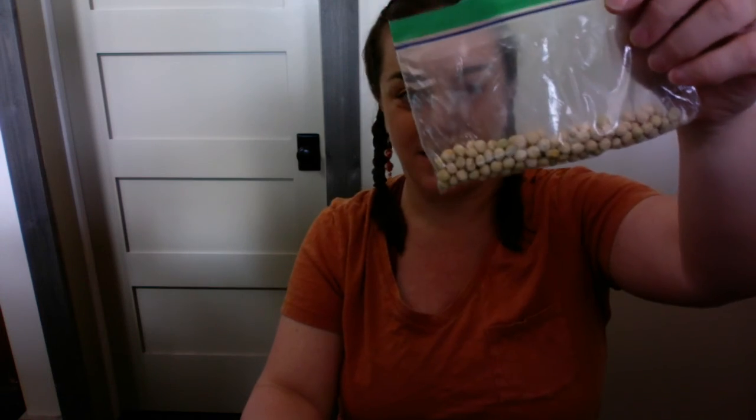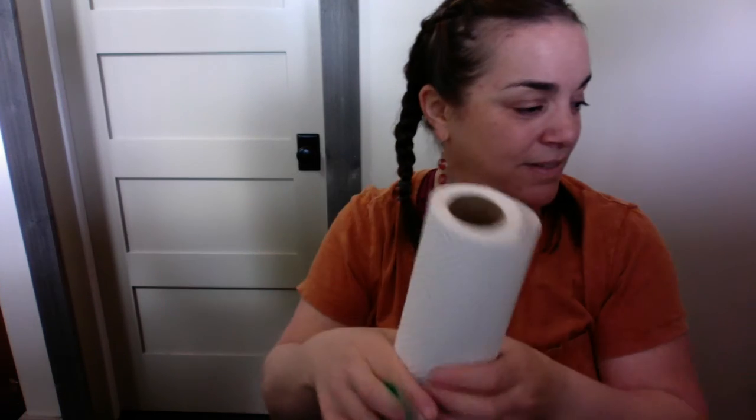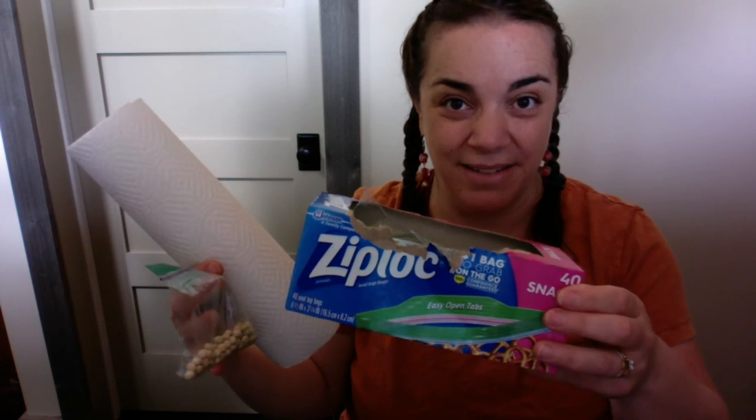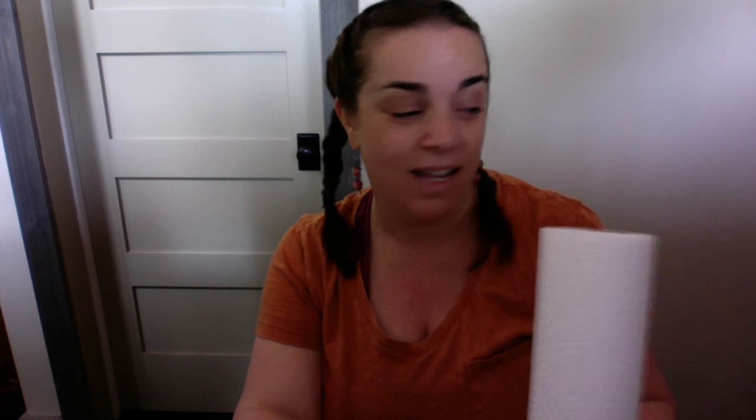So what we're going to do is take our beans — our peas — and we have paper towel and I have baggies and I need a Sharpie, which I'm pretty sure I should have. I have a black marker, maybe a pen. It will work. So in the next video, I'm going to show you what I'm going to do. I'm going to change onto a different computer so you can see what I'm doing. And we're going to plant our little peas in a baggie and hang them in the window. So I'm going to do two things. I'm going to leave you and I'll be back in a short minute.